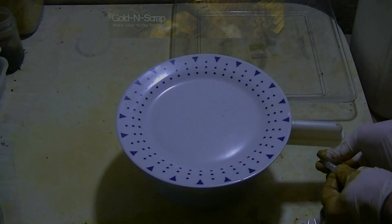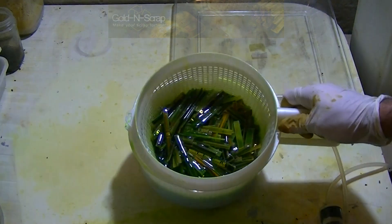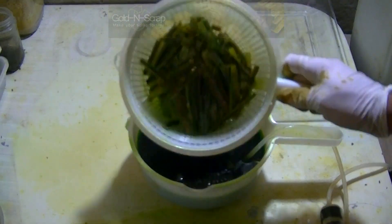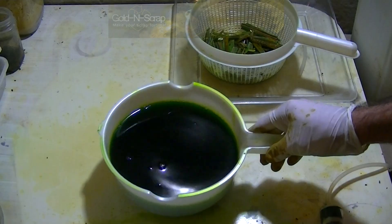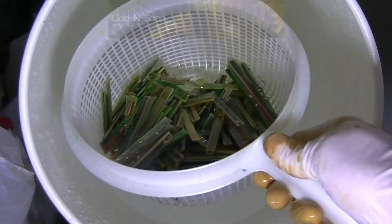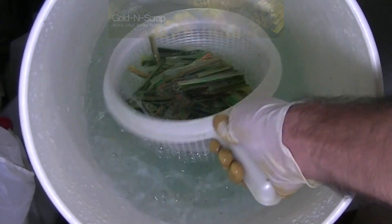Here we are on the seventh day, and it's time to recover the gold foils from the solution and what's left on the fingers. I'll let the main solution with the majority of the gold foils settle for a little while, and begin to wash the fingers and collect the foils that are still hanging on them. The fingers in the strainer are washed with plain water in a five-gallon bucket. Just shake until all the gold falls off.